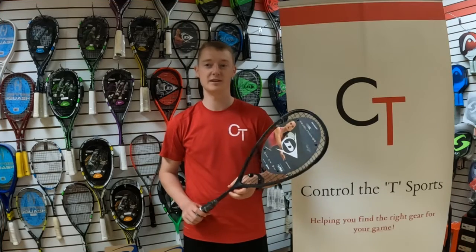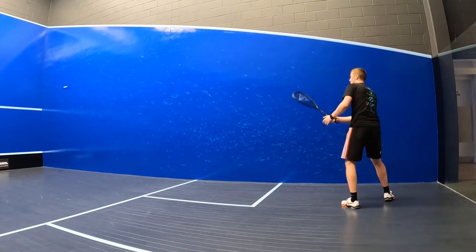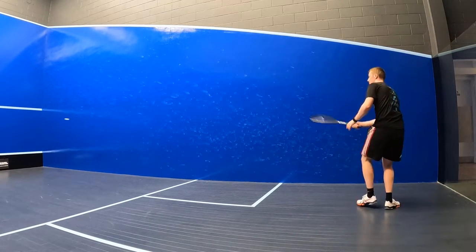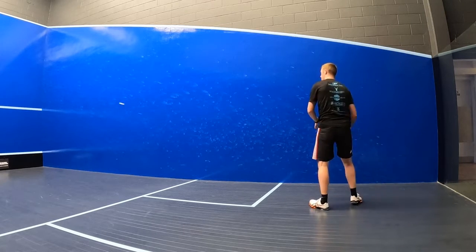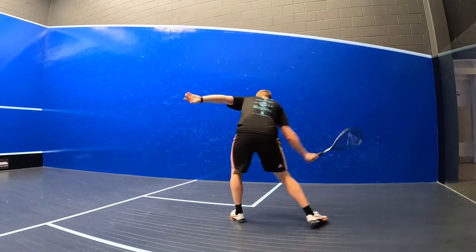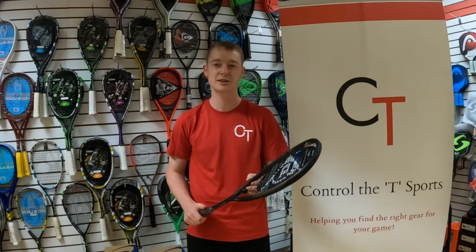I really loved the weight distribution of this racket when hitting lengths. Since it only weighs 125 grams and has that extra headlight balance point, I could effortlessly vary the pace and dig the ball out of the back corners with a bit of wrist. I was also really surprised to find that I didn't have to put in a huge amount of work to access power considering the weight. Dunlop have created this racket with a thicker beam and a large head size which definitely contributes to the power, but it does still have a stiff feel to it similar to the Revelation 135 squash racket.